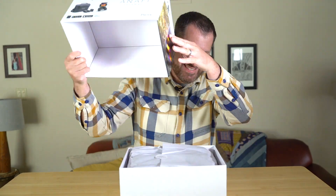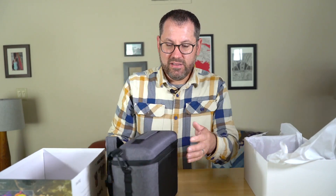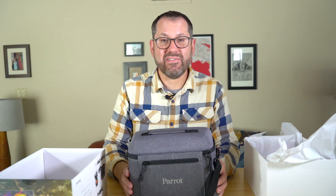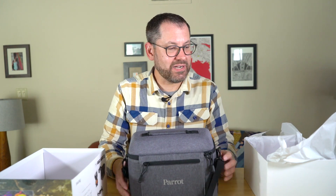Let's get this box open. It comes with a nice compact little shoulder pack, and the other Anafi that I have actually comes with this pack as well. It's nice and compact and can actually fit in with the rest of my camera gear.